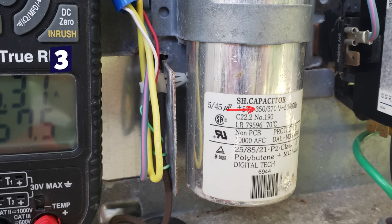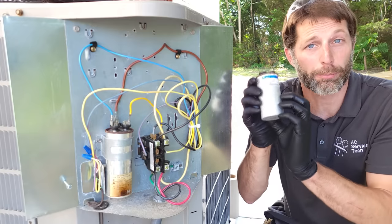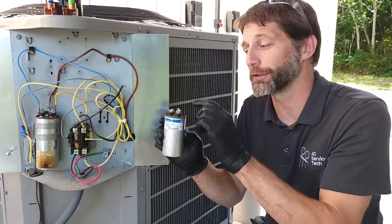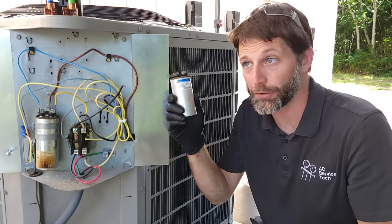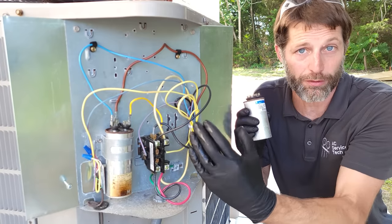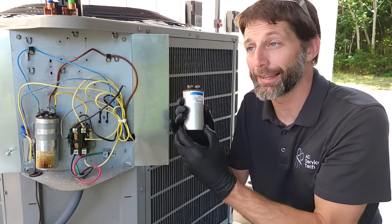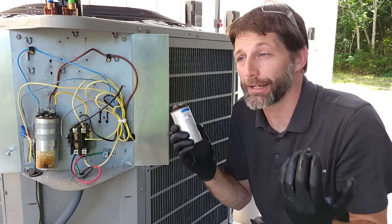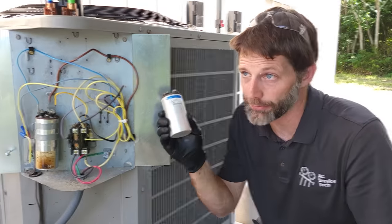Number three is that there is a voltage rating on the side of the capacitor. If you exceed that voltage rating, it could do damage to the plates inside. The voltage on the C and Herm terminals while running is actually the back EMF off of the compressor — it's higher than just the 240 volts in; we measured around 365 volts while this system was running. You could also have a lightning strike or other voltage spike that could damage your capacitor.